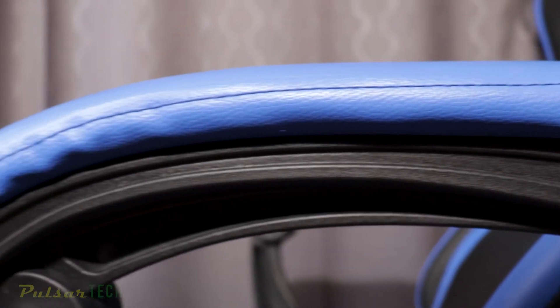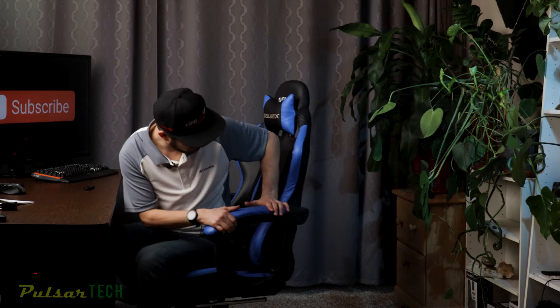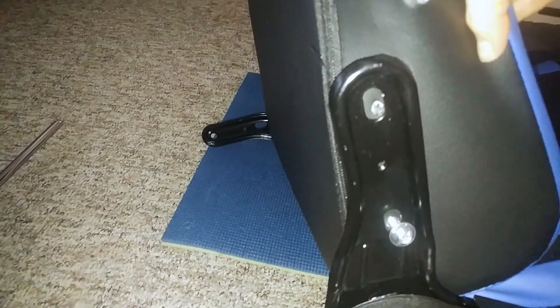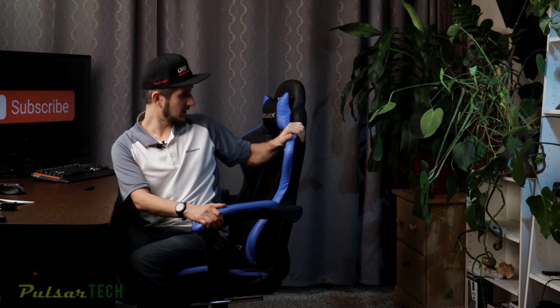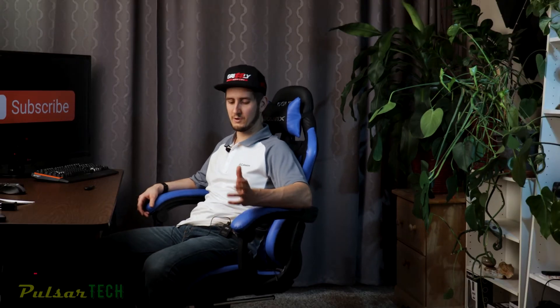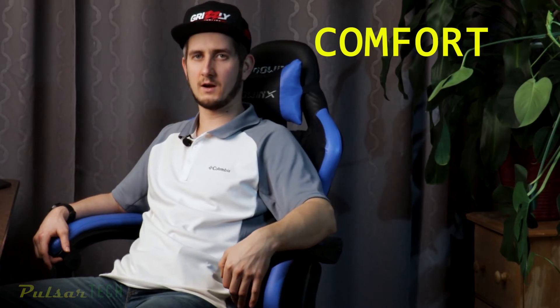I did have to do minor maintenance because sometimes the screws on the bottom that hold the armrest can get loose, and then the armrest starts to feel shaky. All you gotta do is tighten that screw. There is also a screw in the back that holds the back of the chair — it can get loose as well and you'll have to tighten it eventually. But you can use Loctite for this purpose to prevent it from getting loose. These were the only things I had to do — no other repairs or fixing.